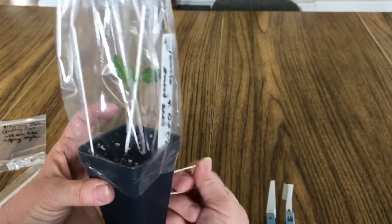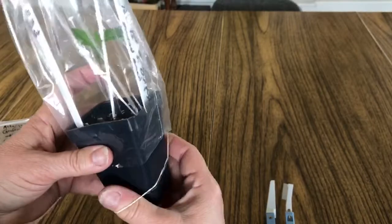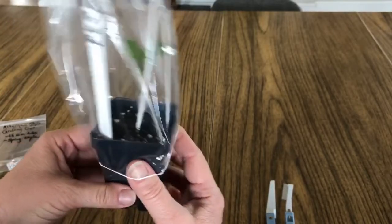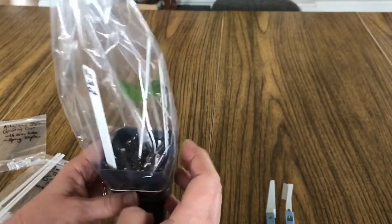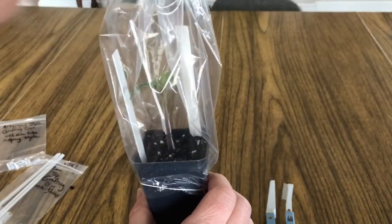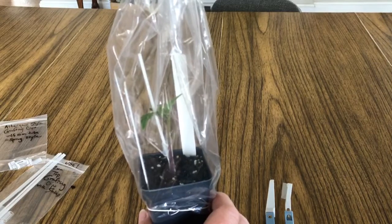One other note: it's really good to water the plant you're going to be grafting — the rootstock — pretty well the day before you graft. That's important because on grafting day you don't want it so wet that it's pushing water too hard into the stem, and you also don't want it so dry that the plant is going to be looking for water right away.